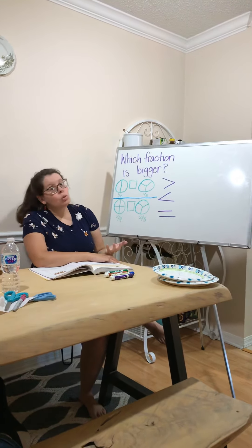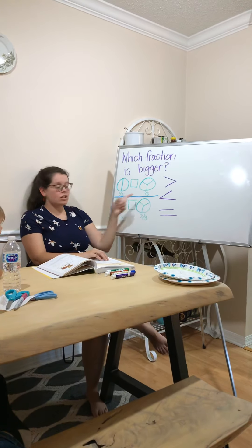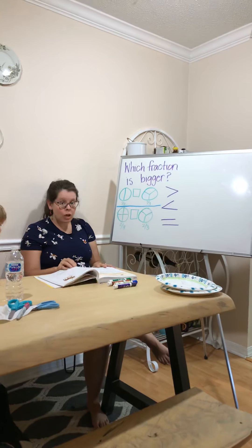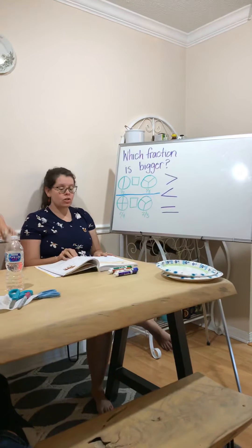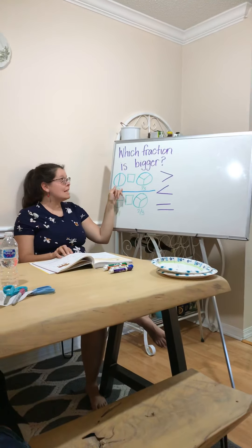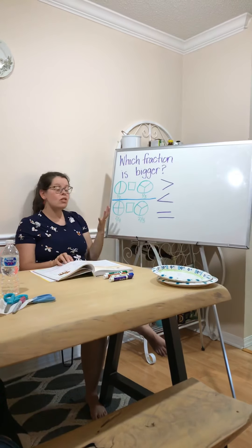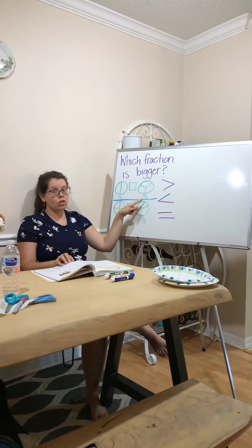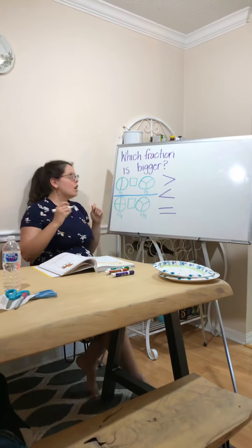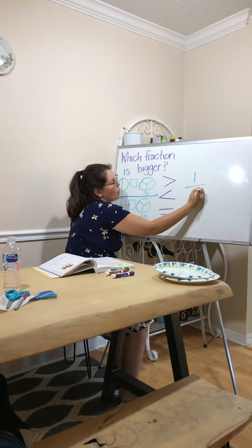So, which fraction is bigger or greater than? Let's look at this circle and this circle — this is right out of your book, page 281, question 3. They're asking: is one half of this circle greater than or less than one third of this circle? We remember that in a fraction, we have our top number and our bottom number.